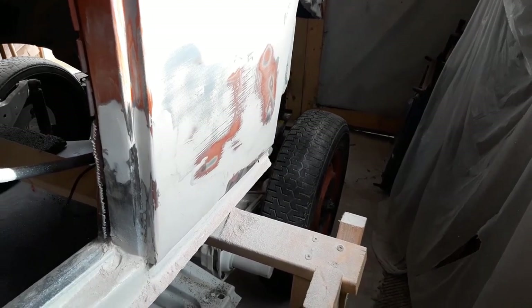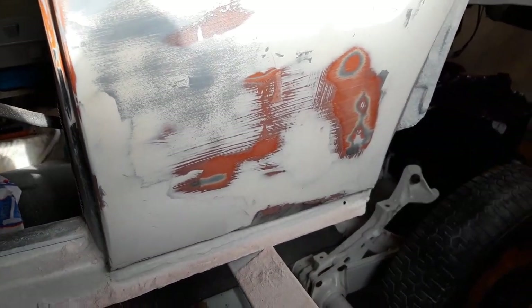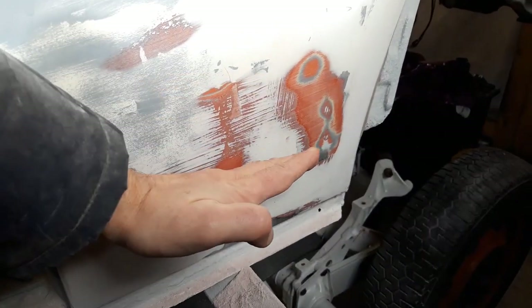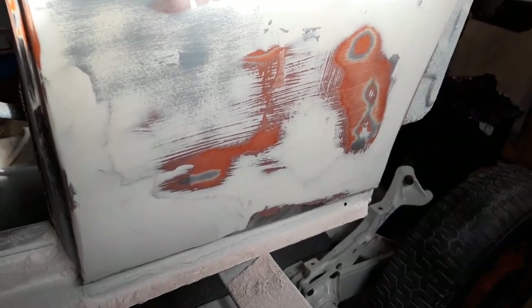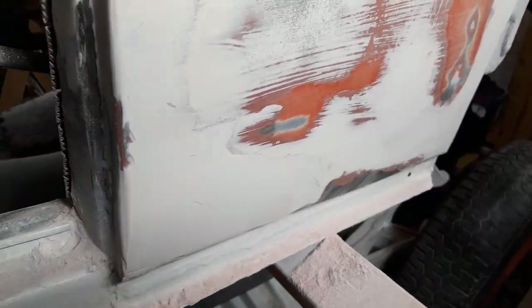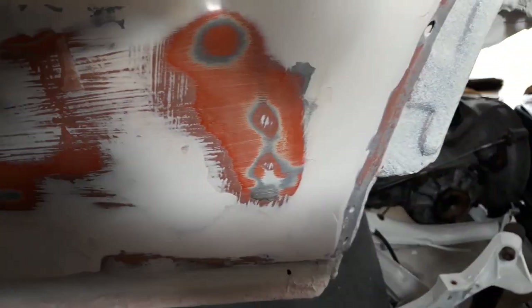Left side, rear quarter, much the same. Fault took off the original excess that was done about here, chopped it all the way back and let it all in at the bottom here. There's a fair amount of distortion unfortunately, going to require a fair amount of filler. Slowly getting there.